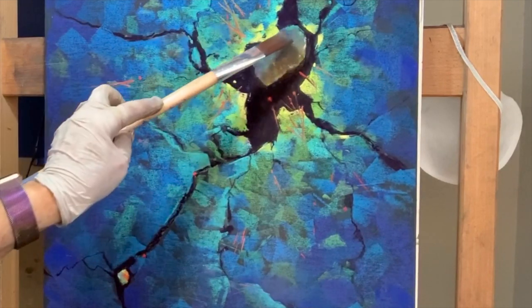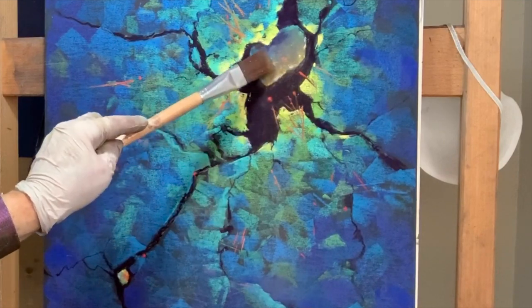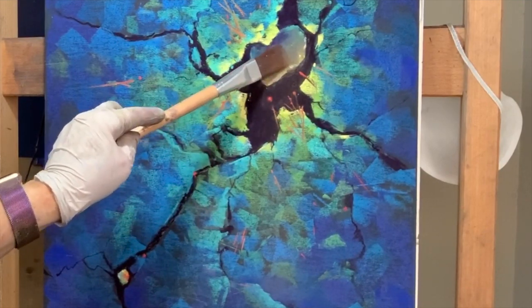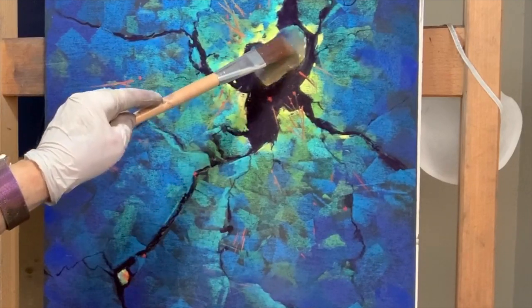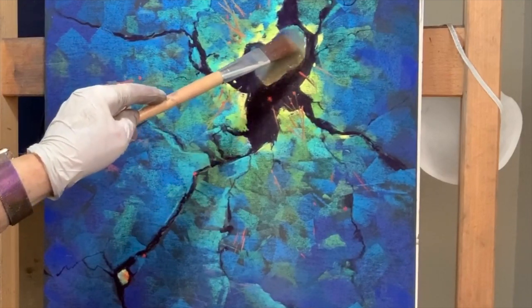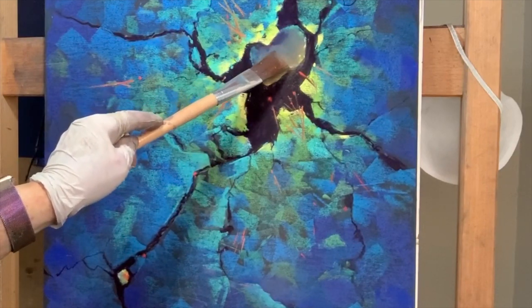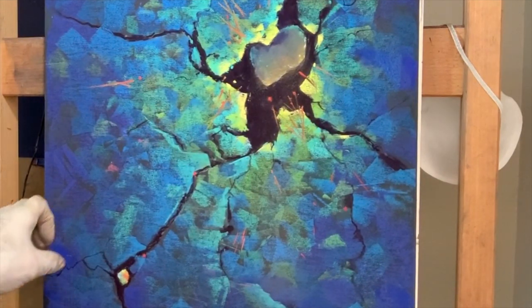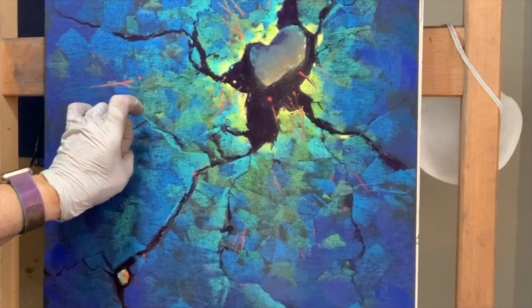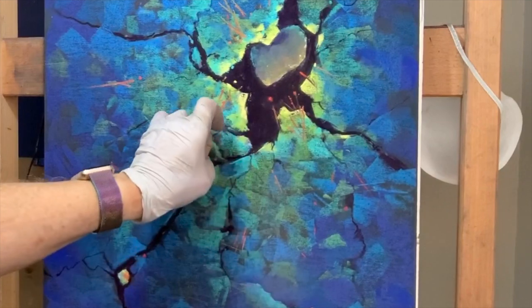I'm going to start from dark and then have my lightest edge right around here. I'm actually pushing the brush forward and it's all just falling straight down. One thing many of you pastel artists already know: please don't blow on your painting in the studio. The airborne particles are not good for you. Sometimes I just flick it like this, and you can see it coming down.